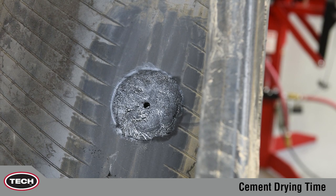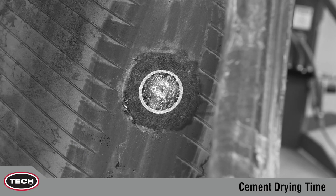After applying cement to the prepared surface, some time is required to allow the solvents to evaporate. Do not apply repairs to wet cement.